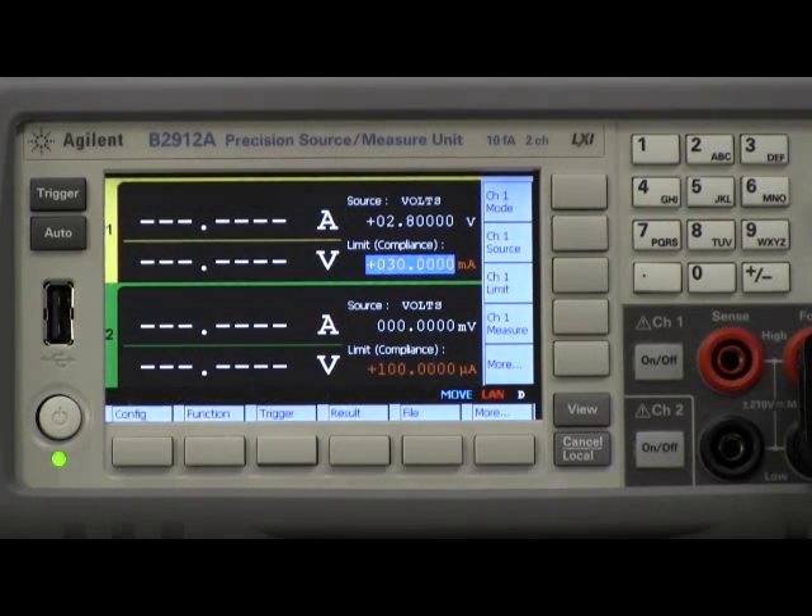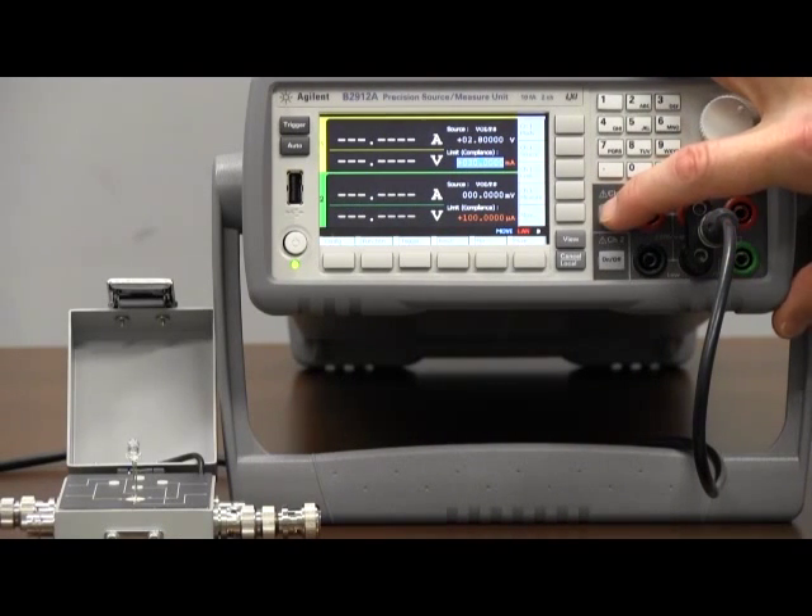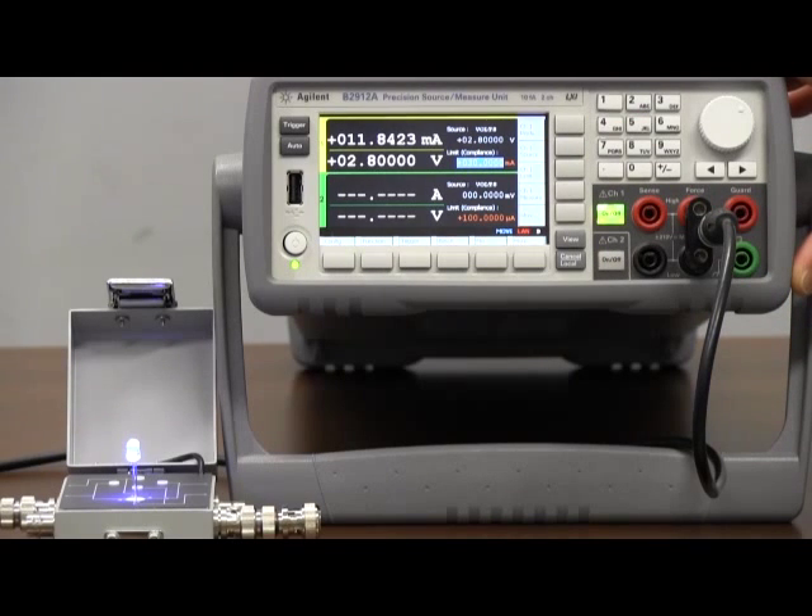So now I've basically set the type of forcing I want to do — volts — set the value, and set the compliance. Now all I have to do is turn the instrument on and look at the result. I'm going to go ahead and turn channel one on, and there you have it — the diode is turning on, as you can actually see.